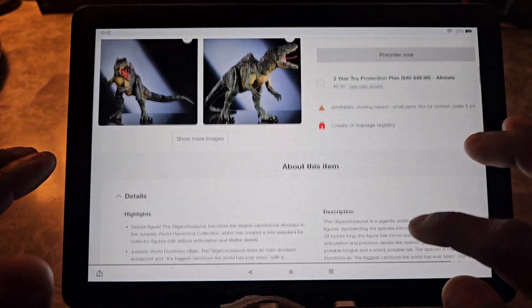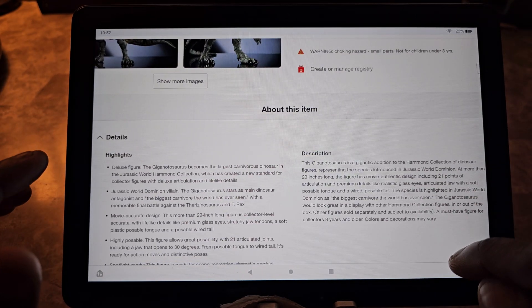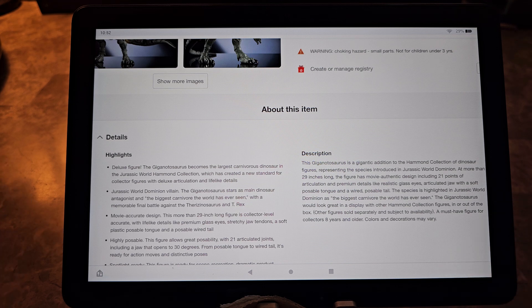Looking at the descriptions — it's more than 29 inches long, so maybe 29 and a half. Just for comparison: the Tyrannosaurus Rex is 24 inches long, which is the longest T-Rex in the mainline collection. The Hammond Collection is more detailed and more of a premium figure, but it still is within the same scale for the most part as the mainline collection.